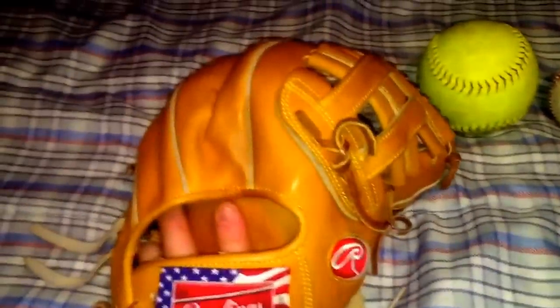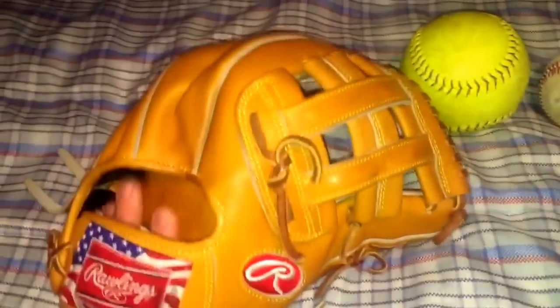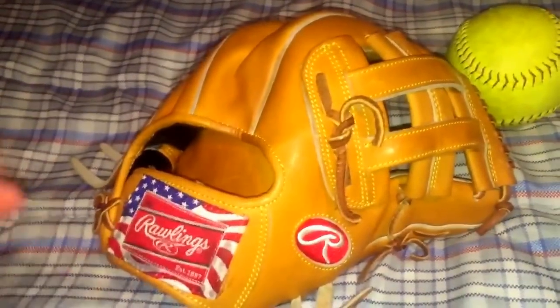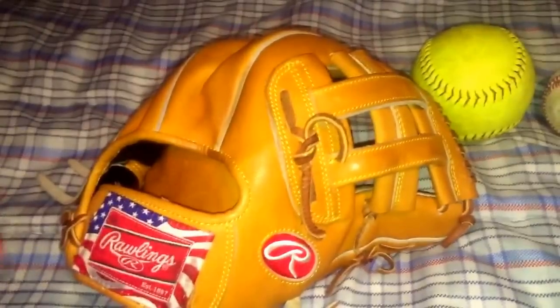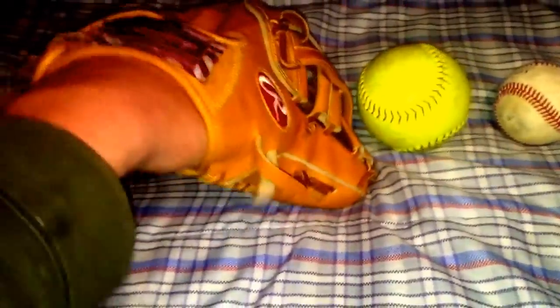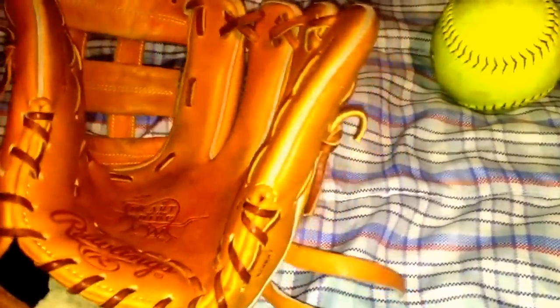When you get a new glove, especially a high-quality glove, it usually comes very stiff — especially this one and my custom, which I'll show you guys later. These Don Morton exclusives are bricks. Any real high-quality glove you're gonna get, unless you get it from a retail store like a Dick's Sporting Goods or a Sports Authority where a lot of people have had their hand in it, you're probably gonna get a glove that's pretty dang stiff, so it's gonna need a lot of break-in. Once you loosen up the top, it gives it a little bit easier mold.